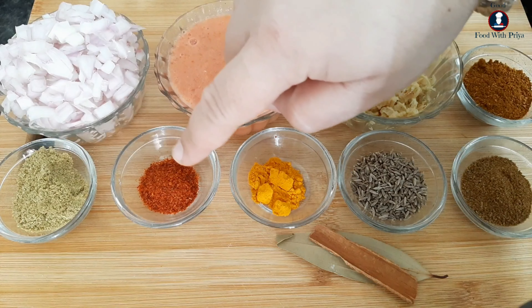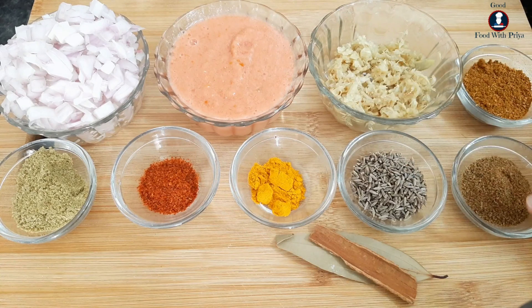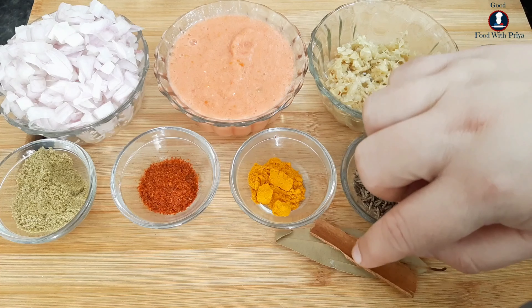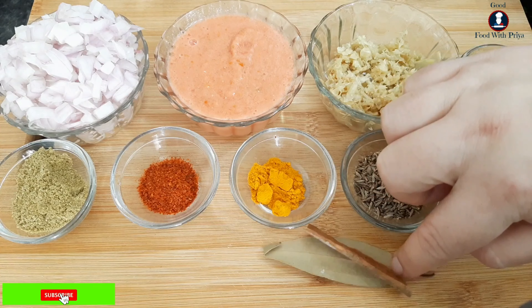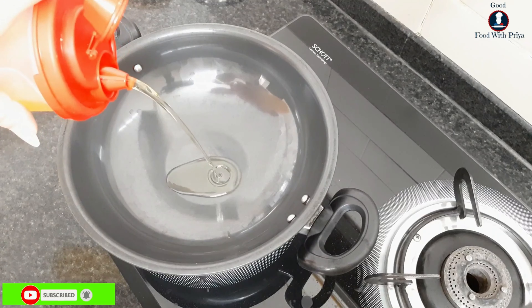The spices include dhania powder, jeera powder, lal mirch powder, and turmeric powder. Now we start adding salt.